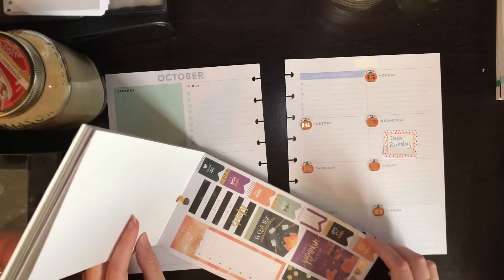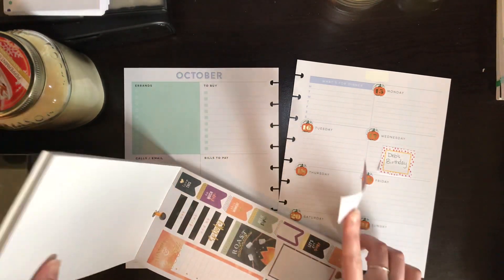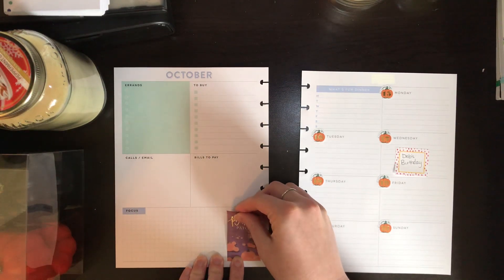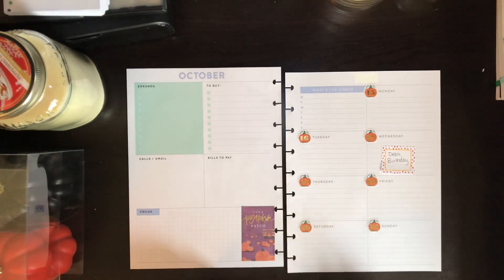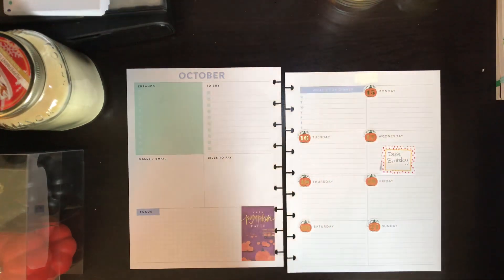I'm going to use the 'Visit a Pumpkin Patch' sticker. If you look on my Instagram, I did a pumpkin patch theme last week, but due to some unforeseen circumstances we were not able to go. My husband has promised we're going this weekend — the weather will be nicer. We'll go to a pumpkin patch nearby, carve pumpkins, and leave them at my parents' house since we don't have a place at our current house to put them.